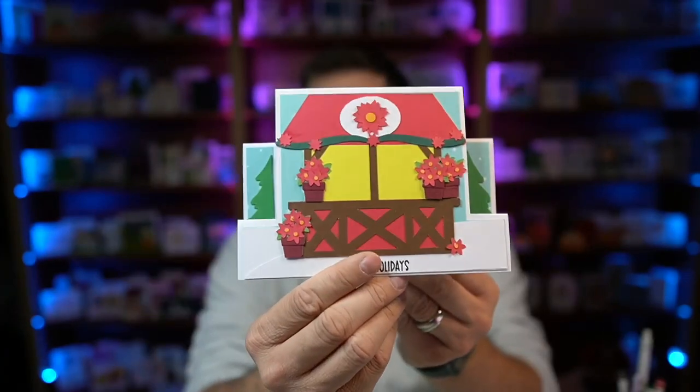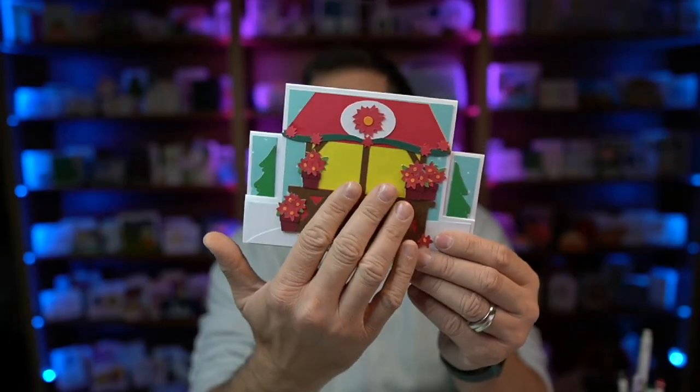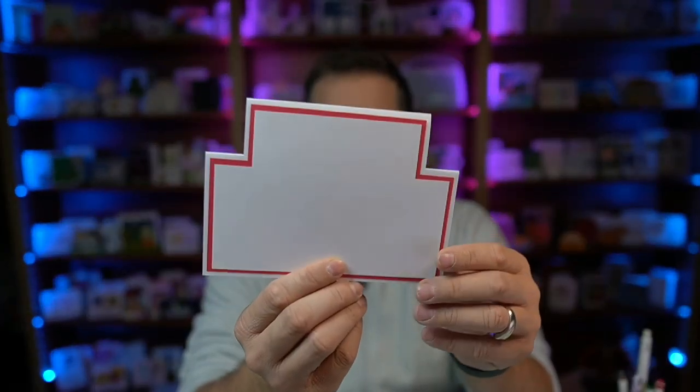You can see how it would step out. It has this really pretty poinsettia market stand that gets all layered together. There's a spot on the back for your message and of course it includes an envelope. This does have quite a bit of pieces to it, but I think that once you get started, it really does come together quickly. Before we get started, make sure to hit like and smash that subscribe button so you don't miss out on any card making fun. And with that, let's get to it.